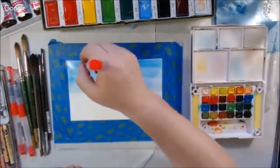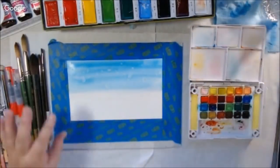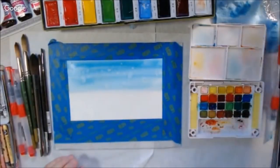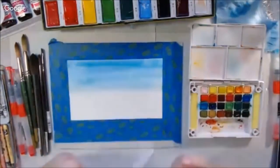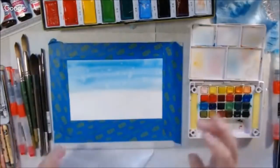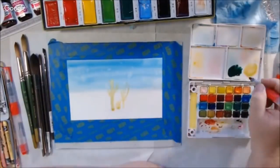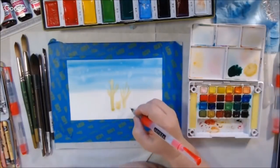I start out with my Sakura Koi watercolor travel set. This is a really good option if you're looking for a reasonably priced watercolor set with a good pigment load. You can get the bigger one with 36 or 24 colors for around $15 to $17 on Amazon. I'll put the link in the description box, as well as the link to the Arteza site for these water brushes.